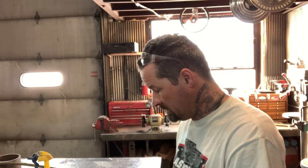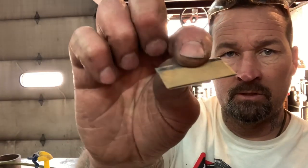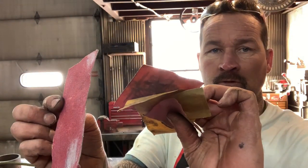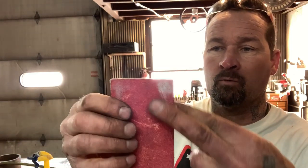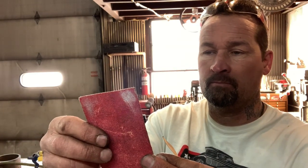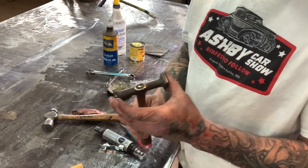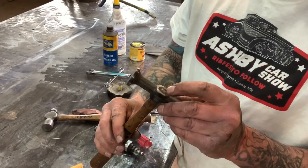One thing I forgot to mention — you'll need a razor blade or scraper and a couple of different grits of sandpaper for the handle. I have some real rough stuff here, I believe it's like 80 grit, and then some miscellaneous finer stuff. We'll get started and see what happens.